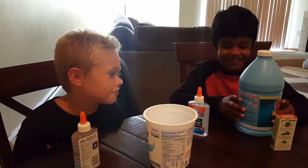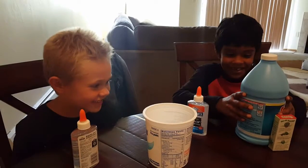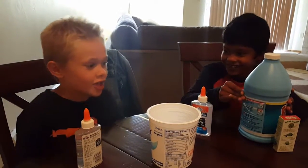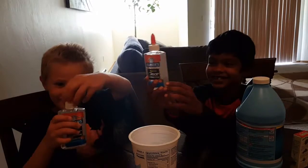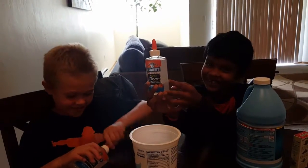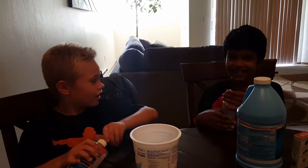Hi guys, my name is Judy and my name is Shikar, and today we're going to be making slime. Yes, glue. We need two bottles of glue to make Elmer's slime.